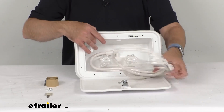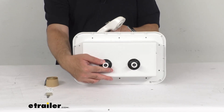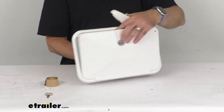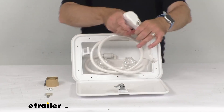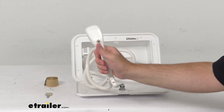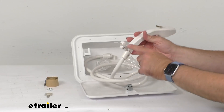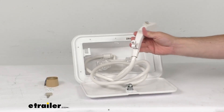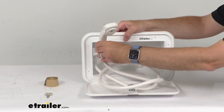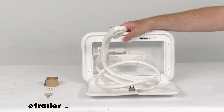Now on the back here, we do have half-inch MPT water connections. The shower head does include a water shutoff lever. And what's really nice about this is there's a little connection point, a bracket there, and we have a post right here, and you can mount it right there for hands-free use.